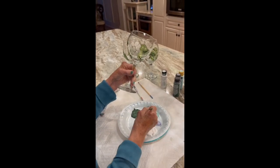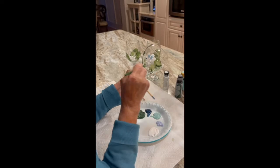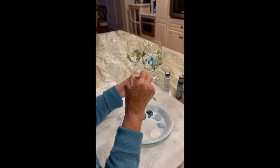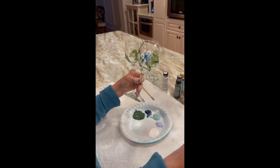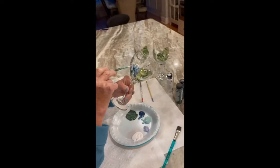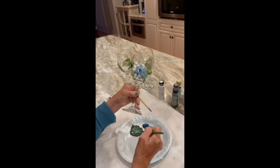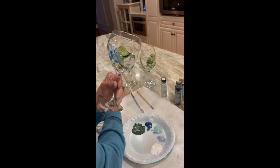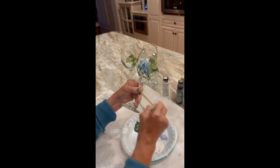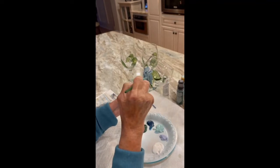These just happen to be my favorite colors. I start with some navy. And you can see, again, it's just sort of a swipe — that's all it is. I don't clear the brush; I still have the white on it. And moving right along to the teal, I'll put a little bit of teal in there.